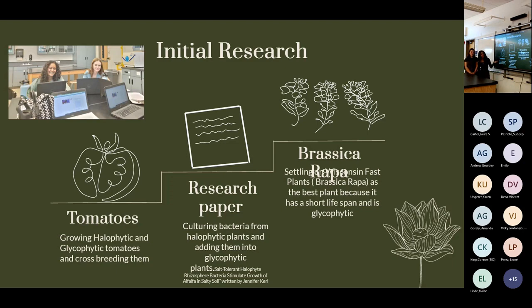However, in the research paper they used alfalfa seeds. We decided to go with the Wisconsin Fast Plant Brassica rapa seeds because its total lifespan is only 14 days.